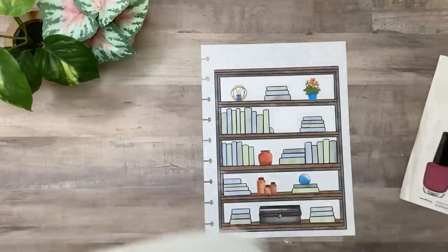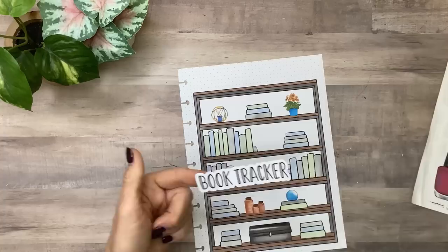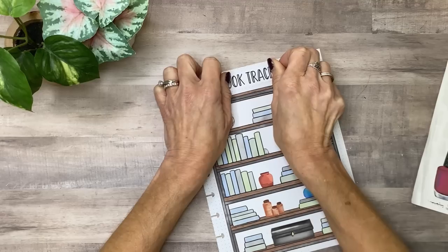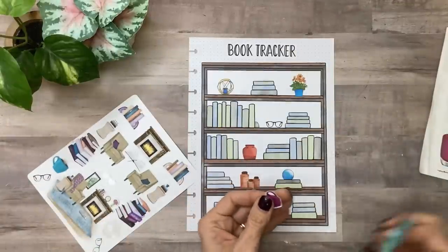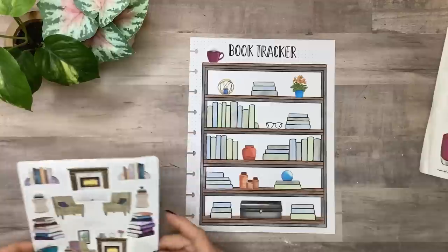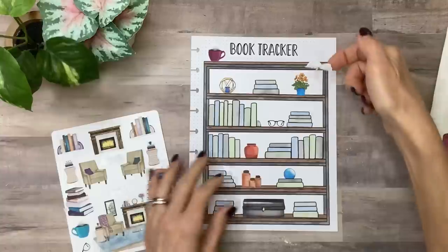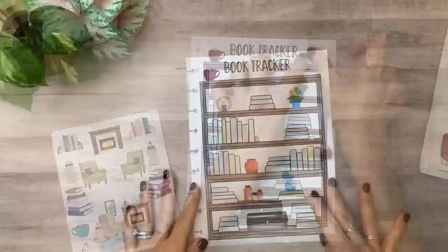So I've got my bookshelf tracker on there, and then this is the title I made. The font is called Happily Crafted, so I'm just going to center this right above the bookshelf. I'll do this purplish one on this side. And then this little open book, I'm going to put it on the other side.